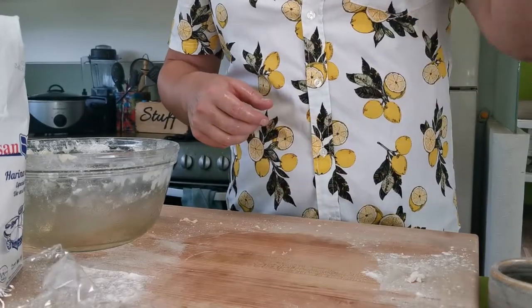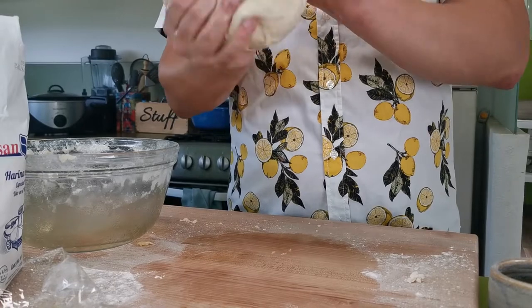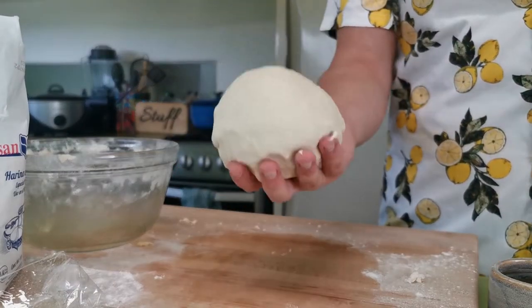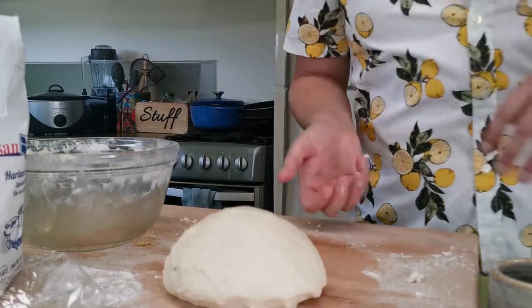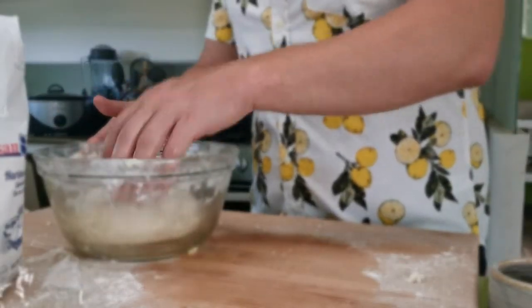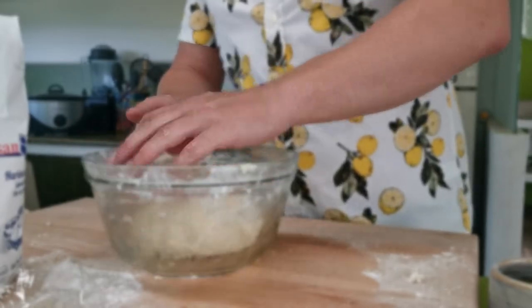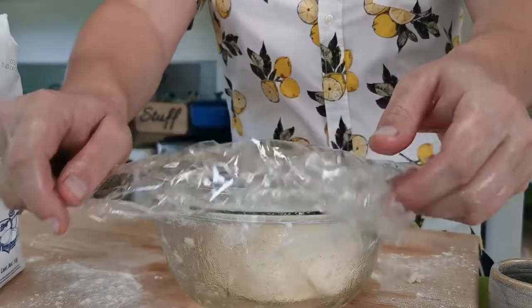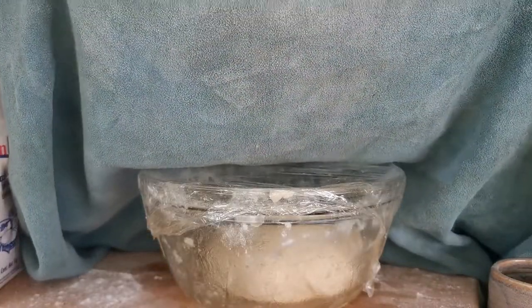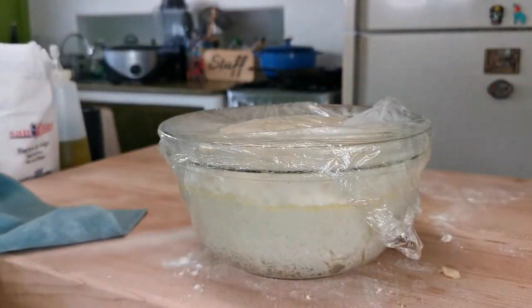There's something therapeutic about making bread, especially flatbread — there's not a lot of waiting. Some recipes like sourdough, it's oh, it's a week to start the starter, another couple days to finally have a loaf. This flatbread you can start and finish within two hours, very quick.